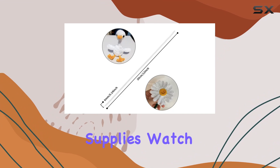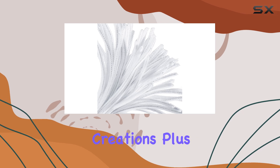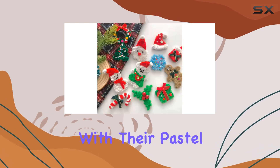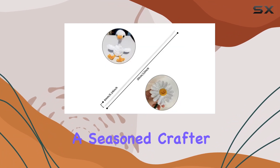arts and crafts supplies. Watch as your kids' imaginations run wild, creating all kinds of unique and fuzzy creations. Plus, with their pastel color, they're sure to add a pop of fun to any project, whether you're a seasoned crafter